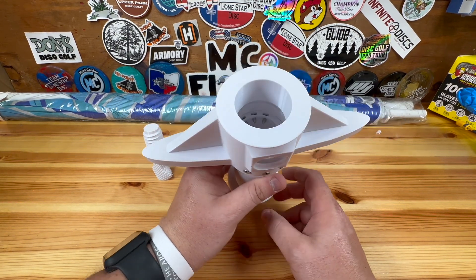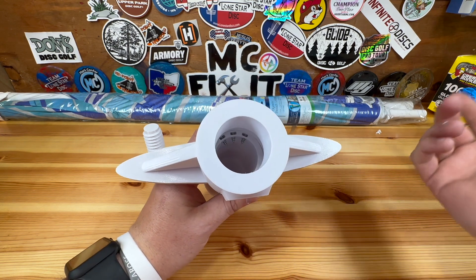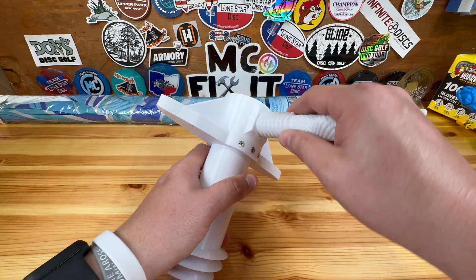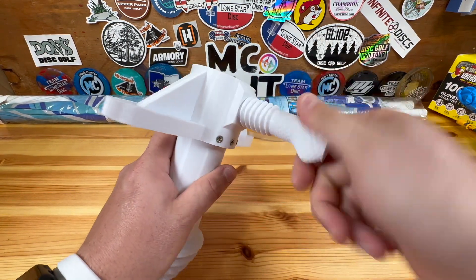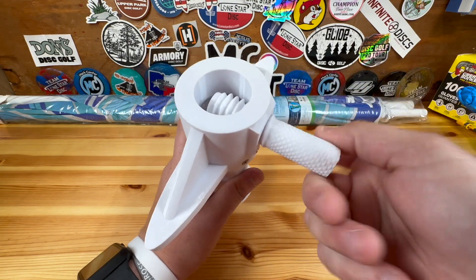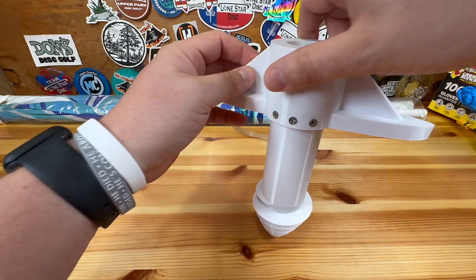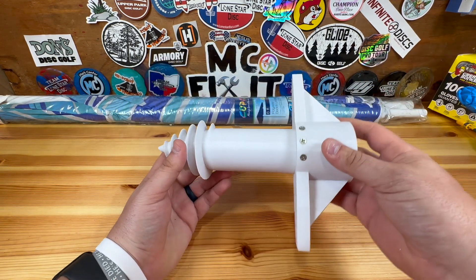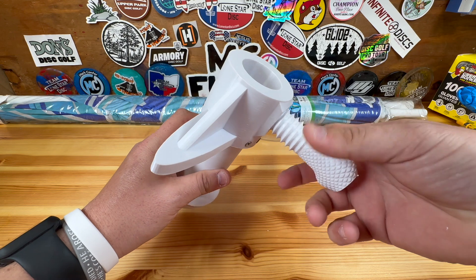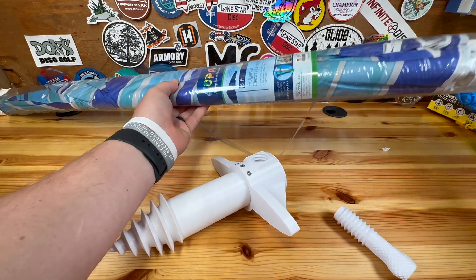I assume you could probably use some kind of glue too. You can see these screws are probably just a little too long, but I'm okay with that — the umbrella holder is just not very thick. This is a little knob right here that will contract down onto your pole. Then you can actually spin it into the sand with these little handles here and it should work really well. I'll have a full video of that at the end going into the sand, but let's go ahead and test it real quick.